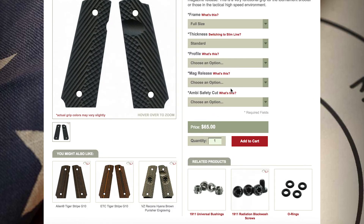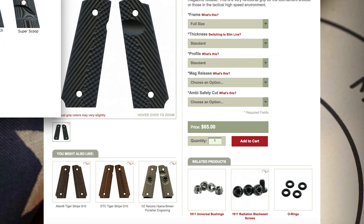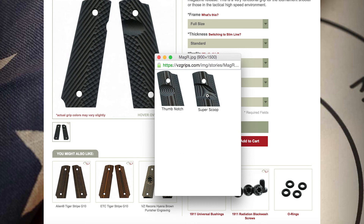The fourth drop down bar will address the mag release option, which is really just asking you if you would like a thumb notch or not. This is a personal preference. The thumb notch will give you easy access to drop the magazine.